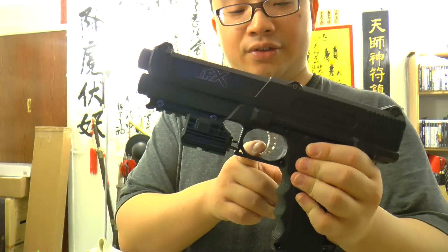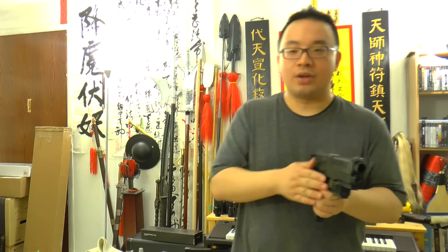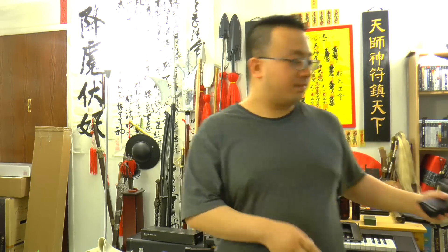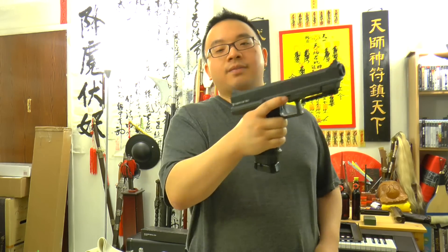One advantage of the TIPX is that it only pierces the CO2 with the first trigger pull. So you can pull it out, point, and double-tap — it will shoot one round while also punching the CO2 seal. You don't need the other hand, so the other hand can be holding a shield or kept free. That's one good thing for the TIPX.